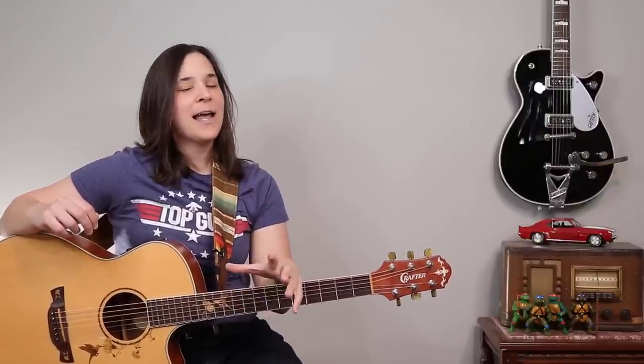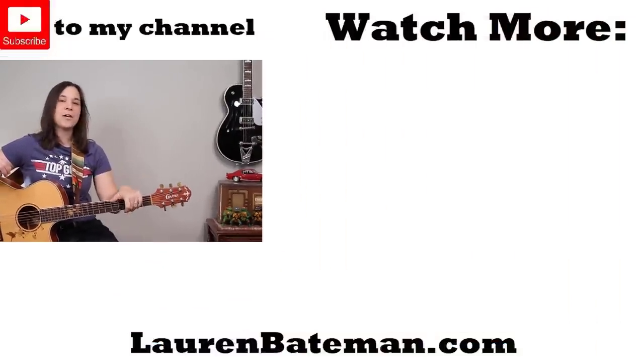If you are a huge fan of the Eagles, I highly recommend you go check out my Eagles song playlist right over there, where I show you simple ways to play lots of fun Eagles tunes.